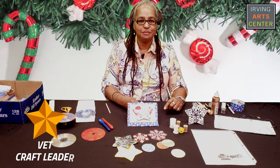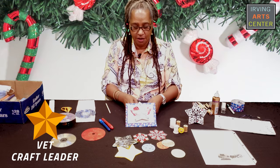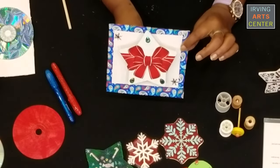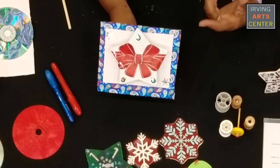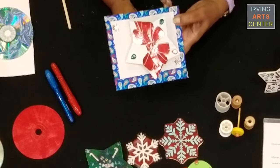Hi, my name is Yvette and I'm going to be your art instructor today. Today's project is called an ornament spinner. I made one that just has one ornament on it, but I'm also going to show you how to do multiples. The basics for this one is you just spin it around.